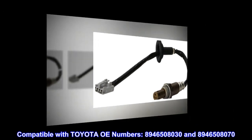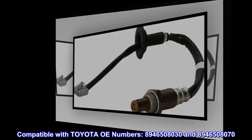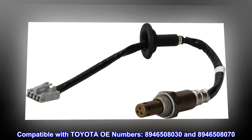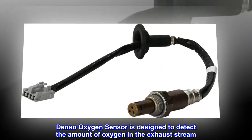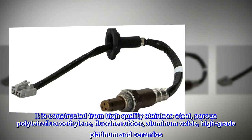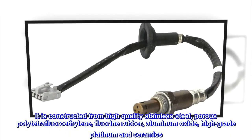Compatible with Toyota OE numbers 8946508030 and 8946508070, the Denso oxygen sensor is designed to detect the amount of oxygen in the exhaust stream. It is constructed from high quality stainless steel, porous polytetrafluoroethylene (PTFE), fluorine rubber, aluminum oxide, high-grade platinum, and ceramics.